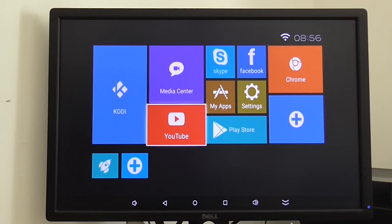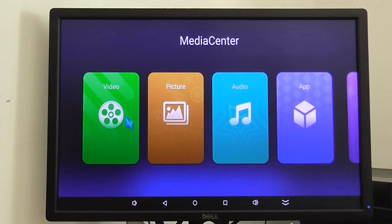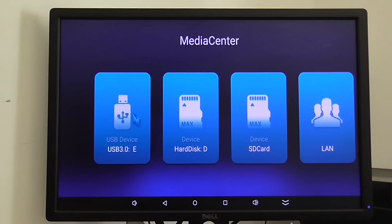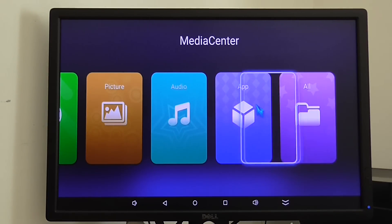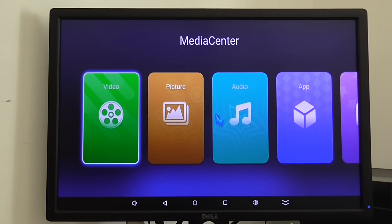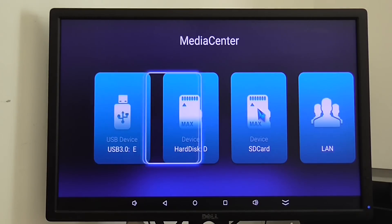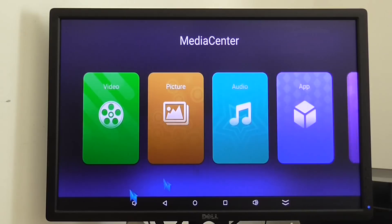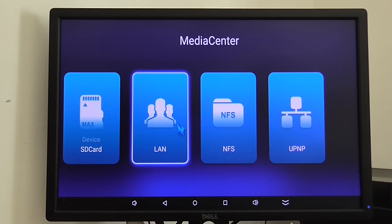No problem with YouTube here. We have a media center option — you can access your USB devices and hard drive. It looks really nice; you have colors for every file category such as video, picture, audio, and app. SD card access looks just the same. That's the LAN setting.